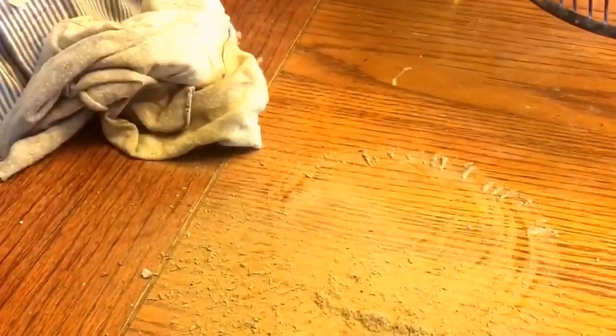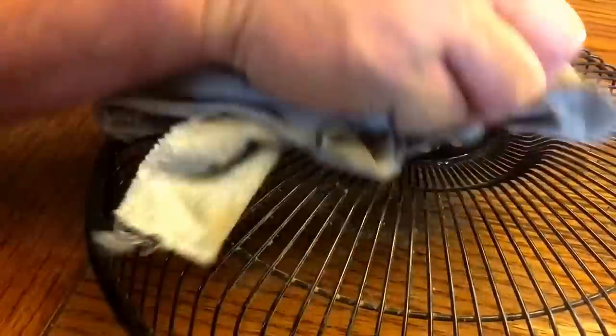Look at that — not even completely done. Wow. That's just one side of the fan. If you don't take time to do it right the first time, how are you going to take time to do it right the second time?